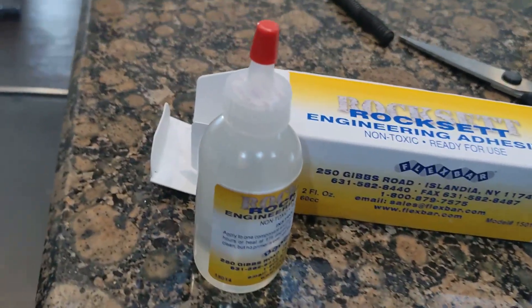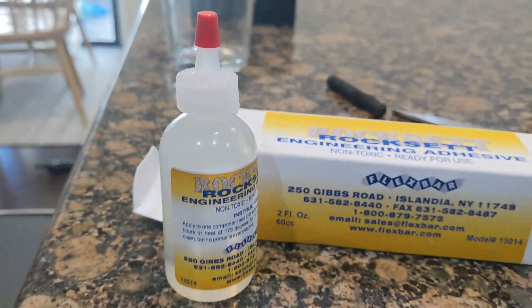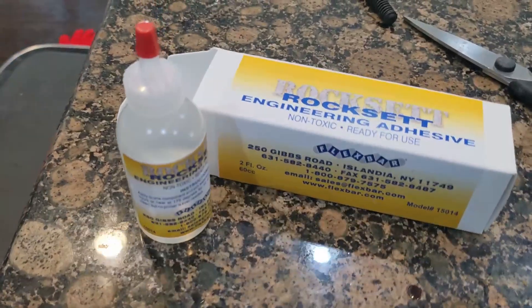Rockset is really good stuff if you want a semi-permanent thread locking solution. The stuff is great because it has an extremely high heat tolerance unlike Loctite. It is also water soluble, making it removable.